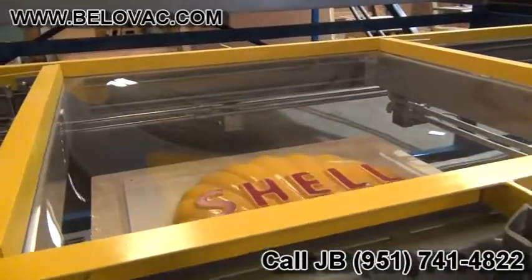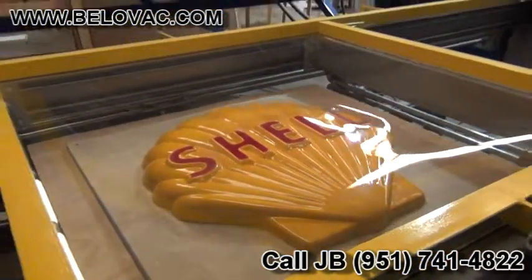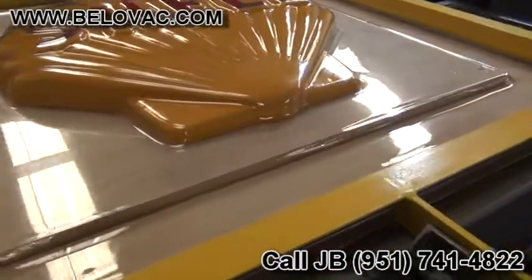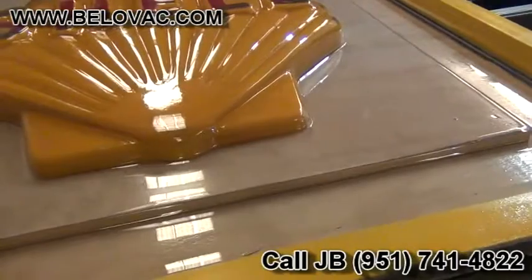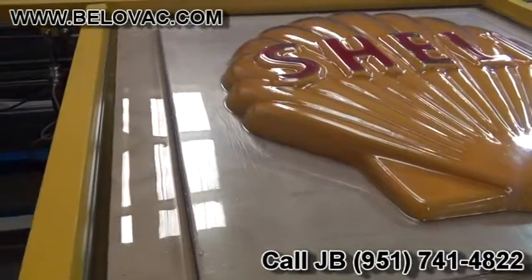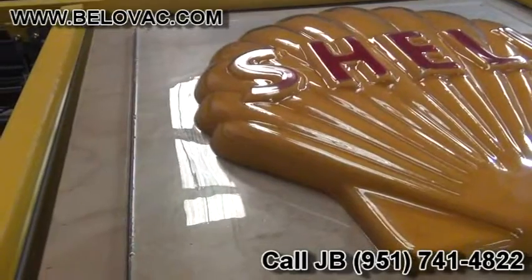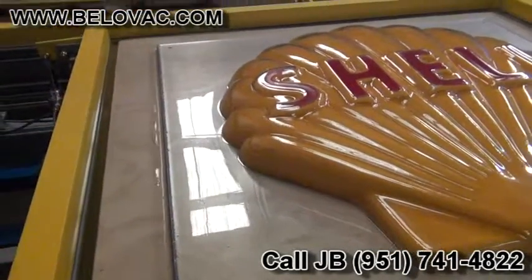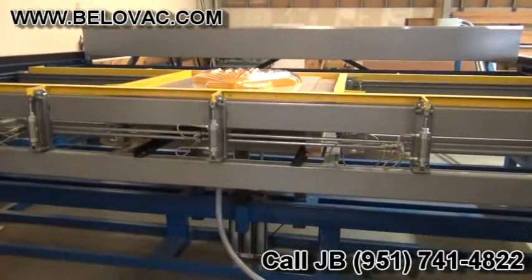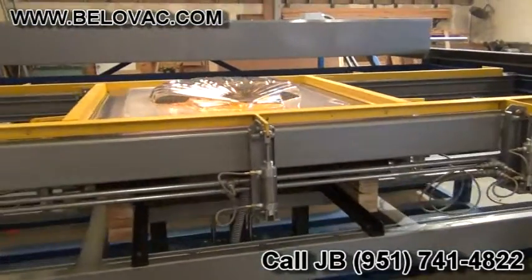Our acrylic is ready to form, so we're going to go ahead and deliver the tool into the plastic and open our vacuum. Our part is cooled, so we're going to go ahead and lower the tool down and remove it from the machine.